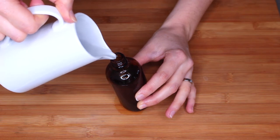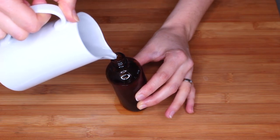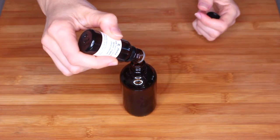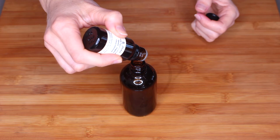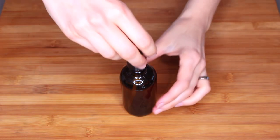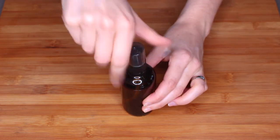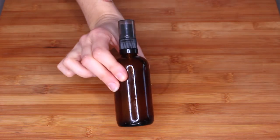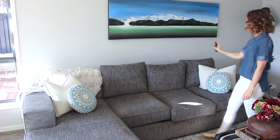Now just fill up the rest of the bottle with distilled water. You don't necessarily have to use distilled water, but it helps this spray last a lot longer. Lastly, customize it with essential oils — use about 40 drops of whatever oil you like. I'm using a combination of orange and lemon to give a nice citrus scent.